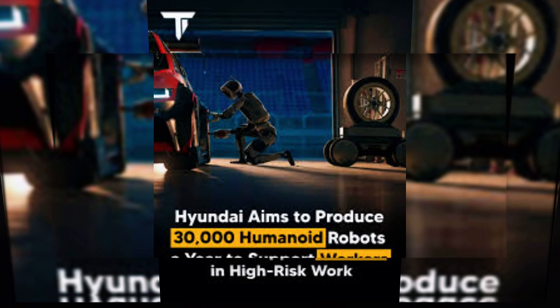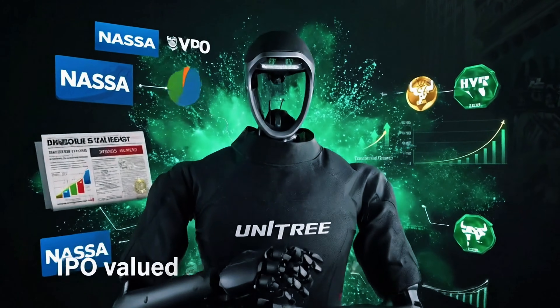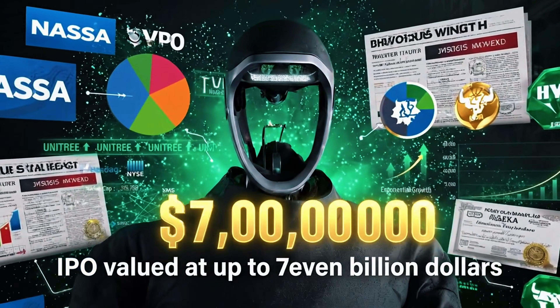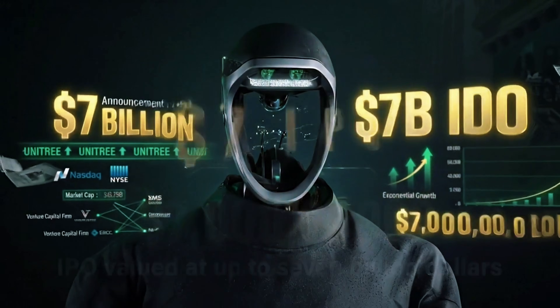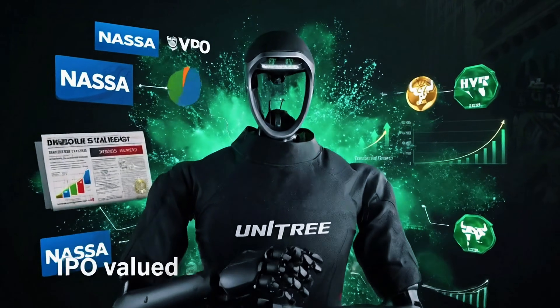The numbers tell the story: Unitree is reportedly eyeing an IPO valued at up to $7 billion dollars. That's not hype money anymore — that's serious commercial confidence in humanoid robotics as an actual industry.